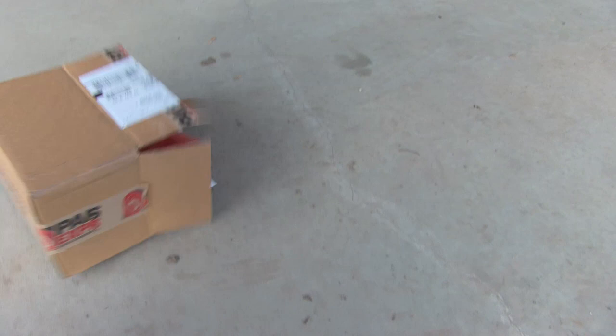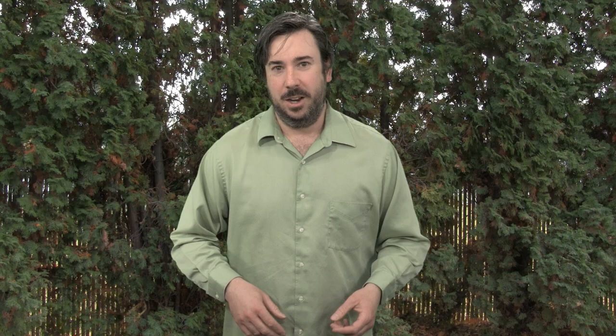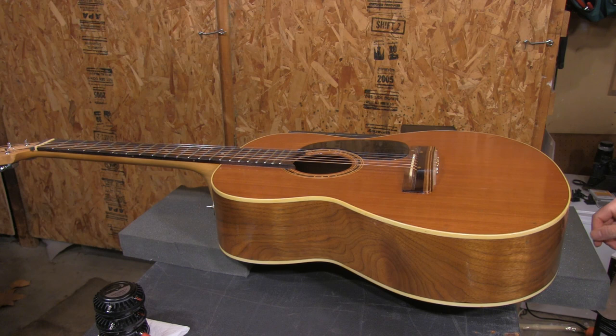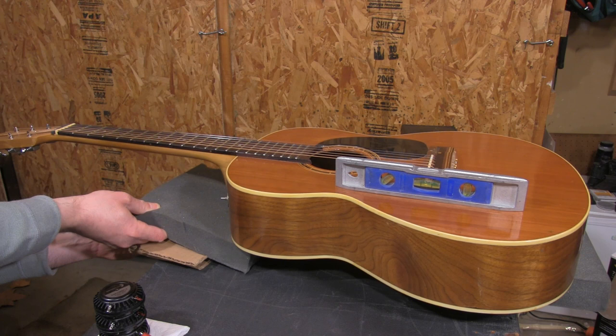So I thought, why can't I do the same thing with an acoustic guitar? I got on Parts Express and ordered some distributed mode drivers and started playing. The first thing you'll notice is that I put the guitar on foam blocks, which isolated it from the surface below it, and from there I had to make sure it was level — otherwise the drivers would slide all over the place, as I learned from my initial test.